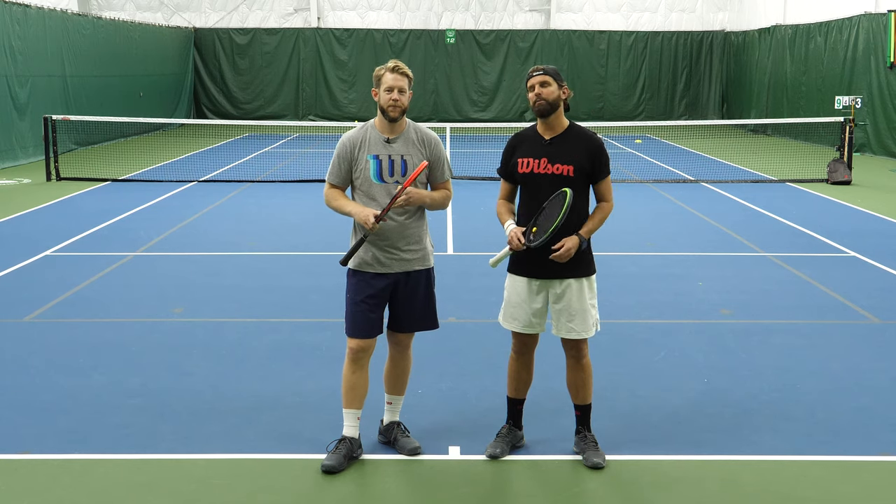Hey guys, what's happening? It's Nate and Scott with PlayYourCourt.com. Today we're going to show you the best grips for a beginner's backhand, and this video is for PlayYourCourt members with a rating of 60 and below.